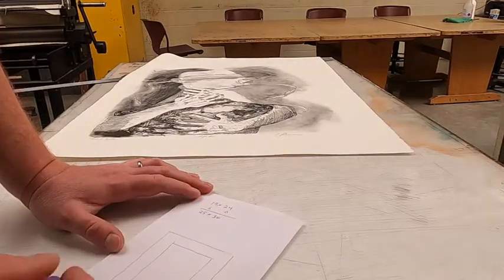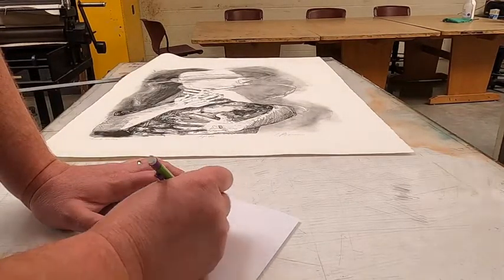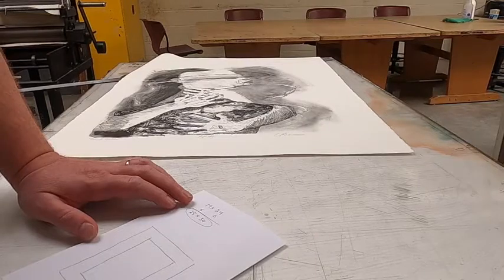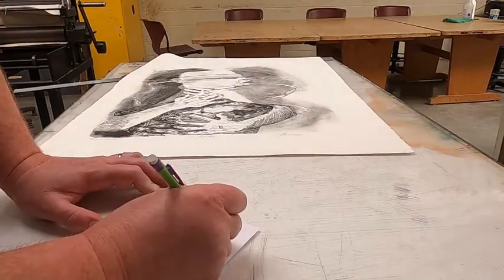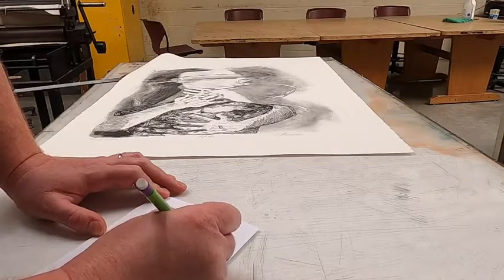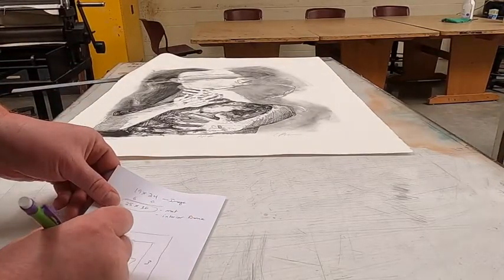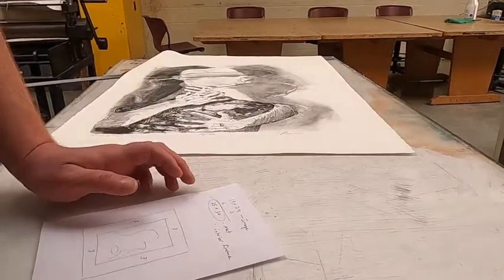So the mat is going to be 25 by 30. Standard matboard size is 32 by 40, so we're fine there. This is the size of the image window, the size of the mat, and it's also going to be the size of the interior of the frame. So we'll have three inches of mat border all around. We're not going to cut that right now — we're going to go check the lumber first.